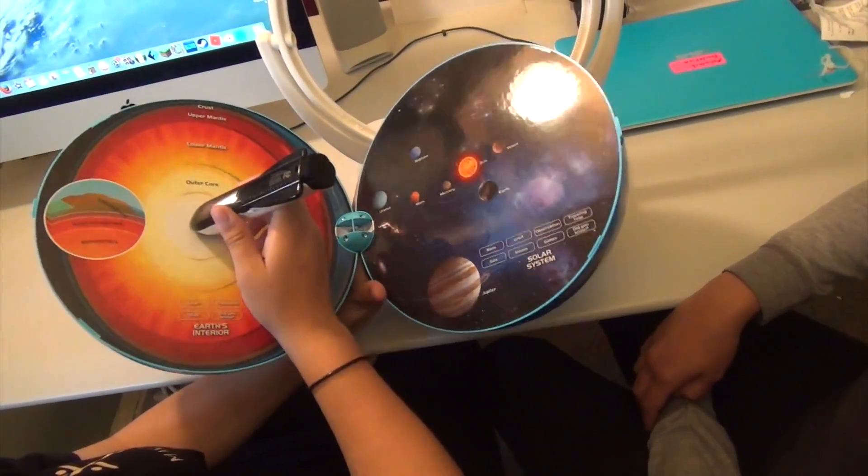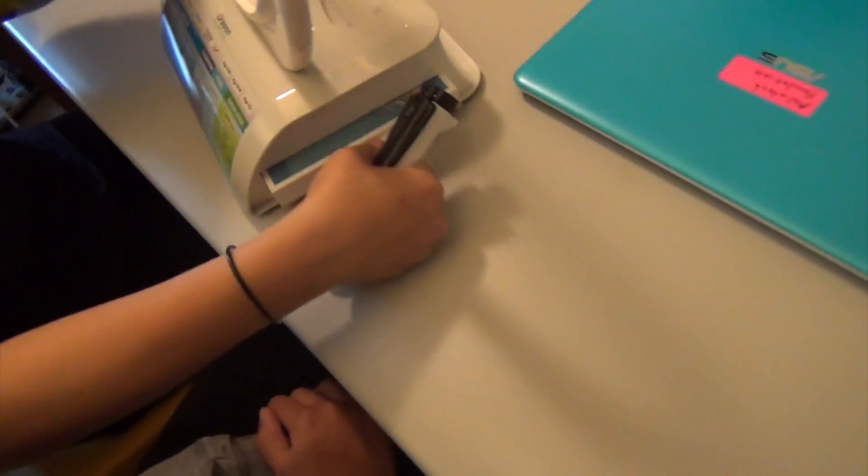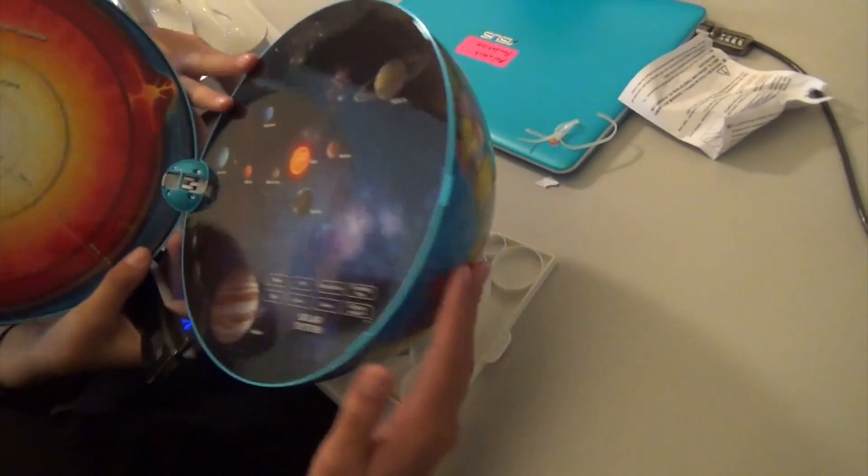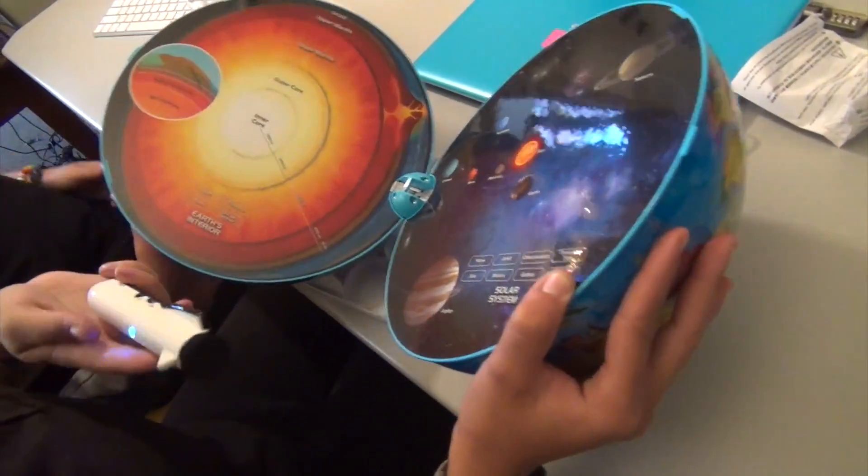Is there a plate or something? On the side, it slides open. Here's where you put the globe.